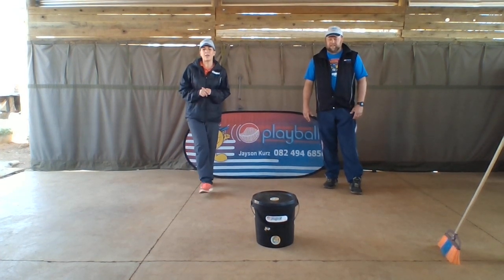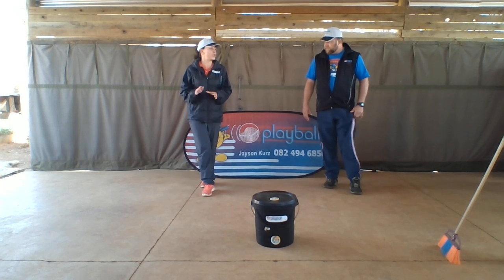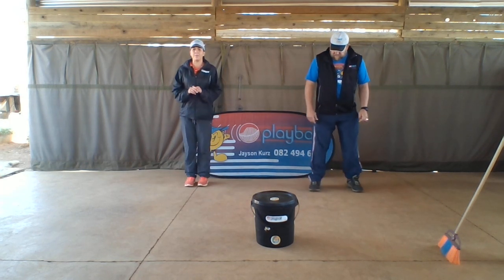Hi everyone. Hi guys. Welcome back to the Dinkies. This is Skill Hockey Push Dribble. But first to warm up, we're going to run and balance on one foot.